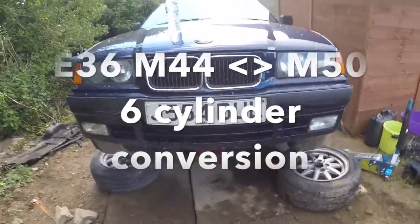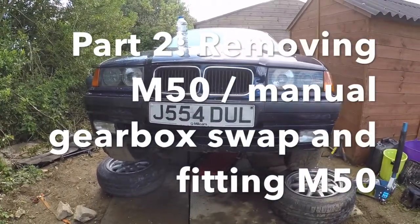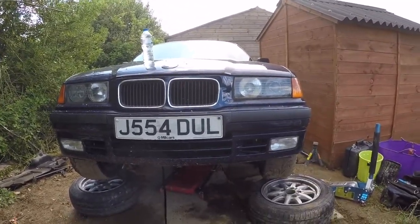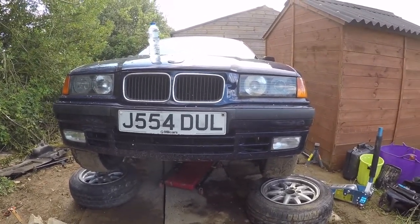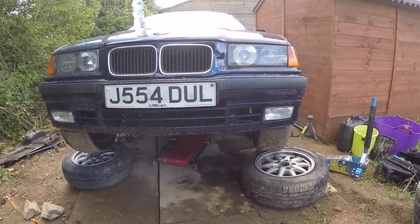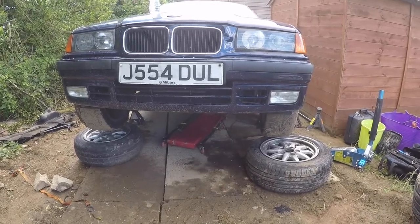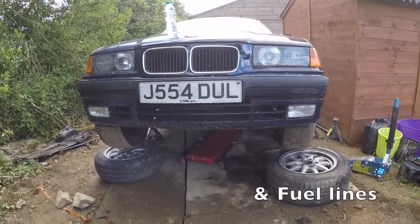Now moving on to the donor car. It's exactly the same process as the M44 - remove the front end, then remove the radiator, disconnect the wiring, drain the car of oil and coolant. On the underside it's just exhaust, gearbox mounts, engine mounts, driveshaft, and your engine will be ready to pull.